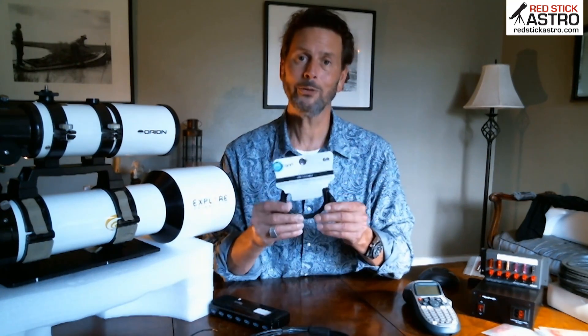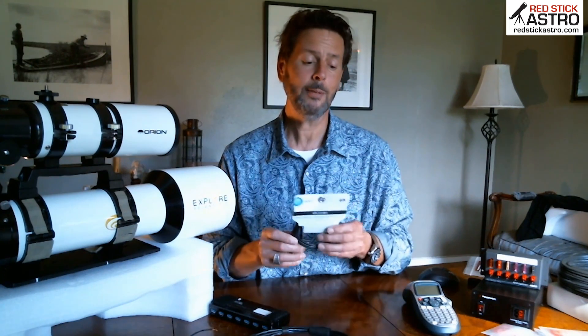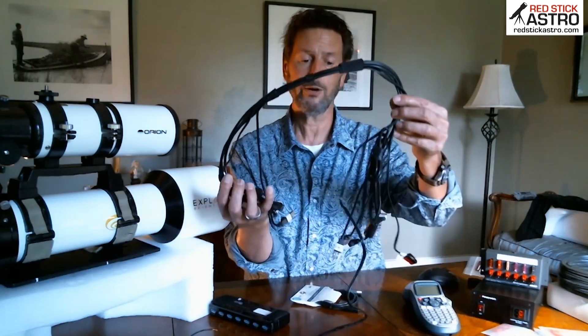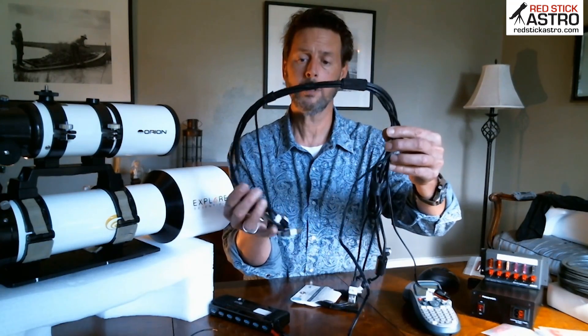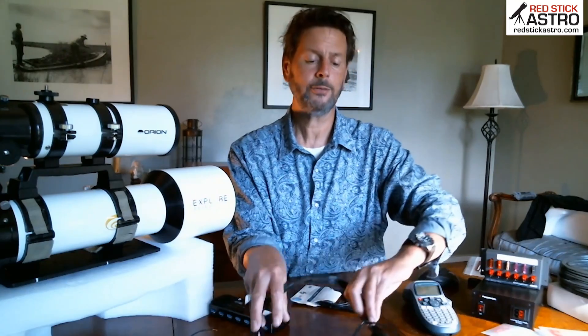Get some shorter cables. A lot of our stuff comes with some pretty long cables, and remember you've got to hide that stuff up there somewhere, so the shorter the better. Go buy some decent cables and figure out which ones you need. That's the length of the entire data run on my scope — I got rid of all those 8, 9, 10-foot cables.